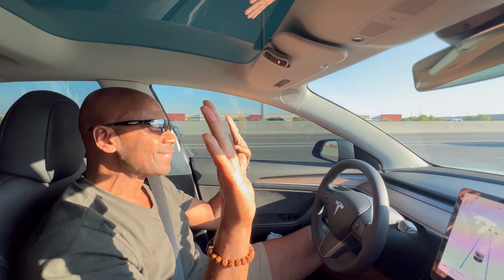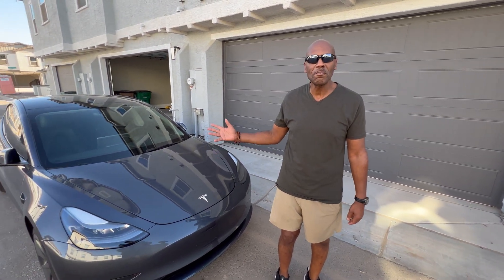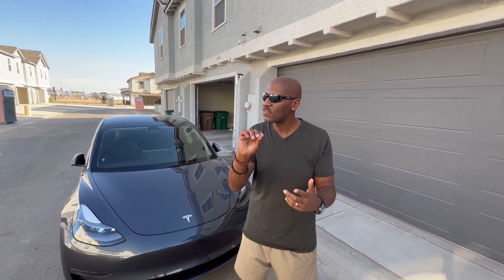Look mom, no hands! Welcome to Padu Motivations, this is Padu, and I'm going to talk to you about the autopilot on the Tesla Model 3 rear wheel drive. I had this car for about 30 days now, and one of the main functions that really intrigued me about the Tesla was the autopilot — being able to drive hands-free. We're going to talk about that function and take you on a scenic view of the Phoenix, Arizona area.